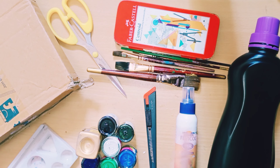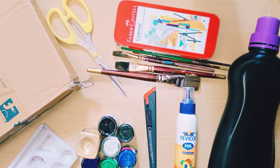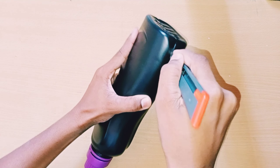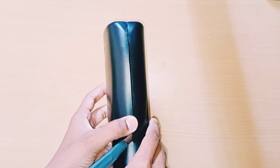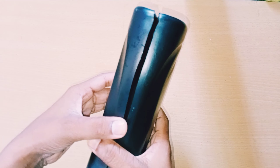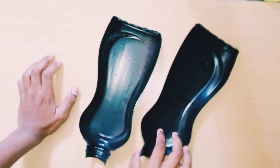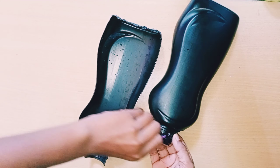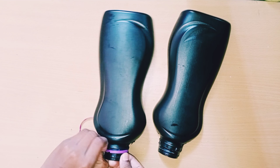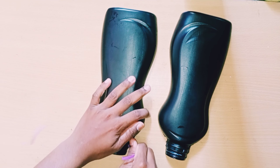Take the bottle and cut it. I'm cutting properly in the middle, and at the cap I'm removing it and cutting there also. I've cut the bottle correctly — see, I get two halves. You should also cut it like this. Take out the extra pieces; whichever side you need, you can take.